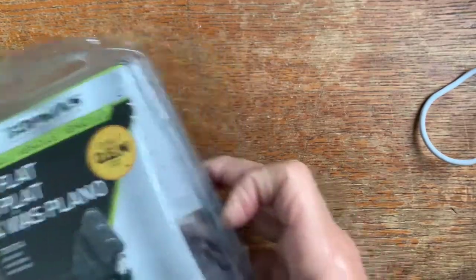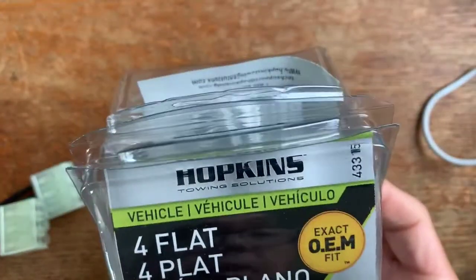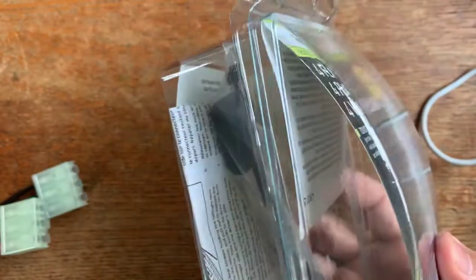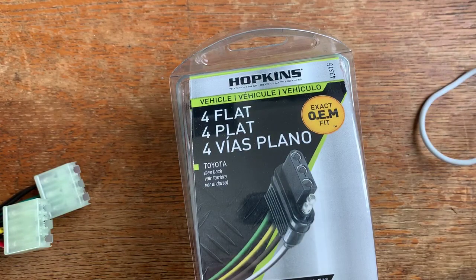Hey guys, this is Dee with Cruiser Cult. Today I'm going to walk you guys through how to rewire a Hopkins plug, part number 43315 for Tacoma, to fit to our 60 Series Land Cruisers. So one thing to note on the wiring for the 60 Series...